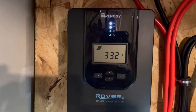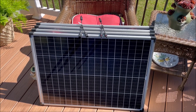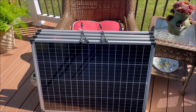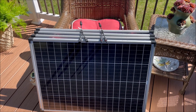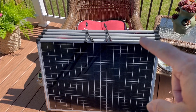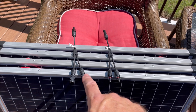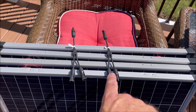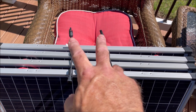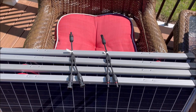Now let's look at our 2S2P configuration. For 2S2P — meaning two panels in series, another two panels in series, and those two series sets in parallel — we're going to need four panels and two Y-connectors, or two-to-one connectors, to combine two panels down to one line. That's our 2P. Let's get that set up.